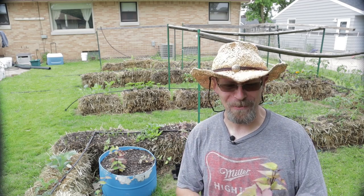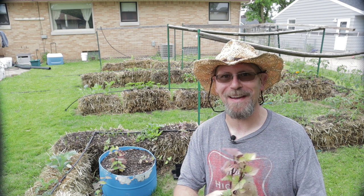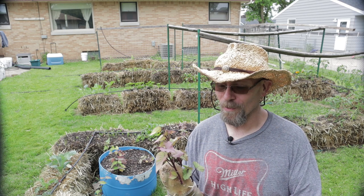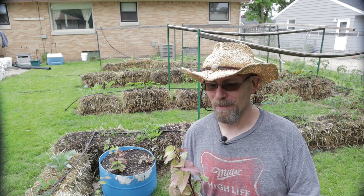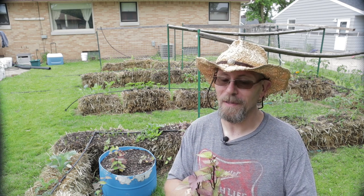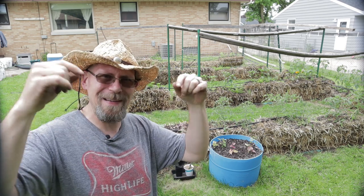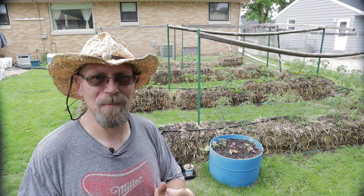Hey guys, thanks for joining me again today for the great sweet potato experiment here in the Brew City Garden. I appreciate you coming and hanging out with me today. It's a beautiful day, it's a great day to plant sweet potatoes — why not? Make sure you stick around to see how these things do. I'm just as curious as you are. I have no idea how these things are going to perform for me this summer, but it's always fun to experiment. I love putting new exotic things in the garden just to see how well they do, and sometimes you're just really pleasantly surprised. Hopefully it's going to be the same for my sweet potatoes this year. If you've got any tips or tricks for growing sweet potatoes, let me know in the comments below for sure. I could use all the help I can get — this is my very first time, but fingers crossed.